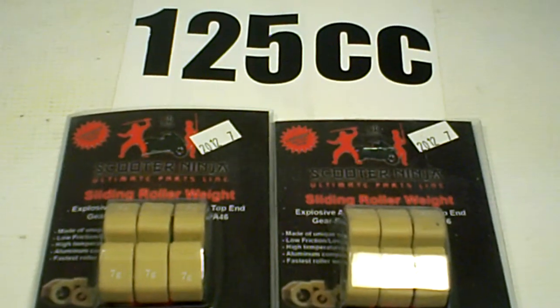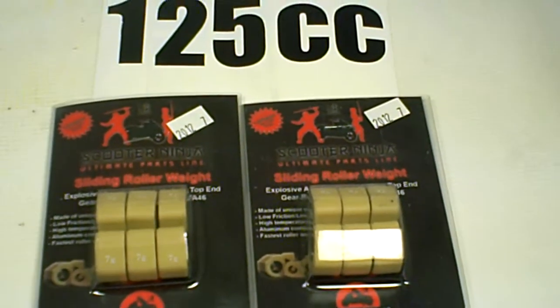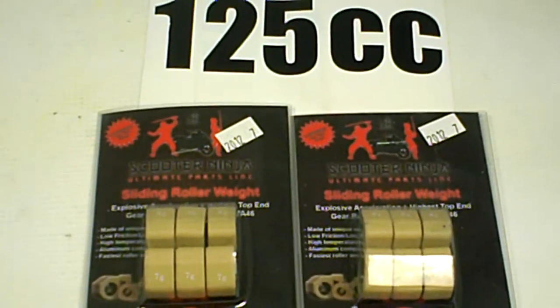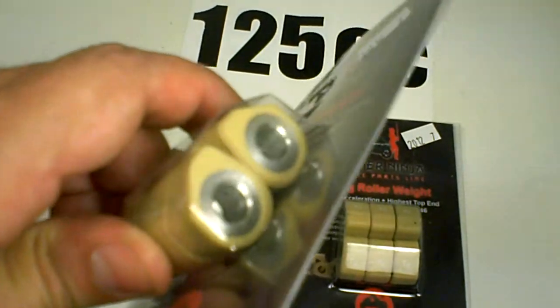These are 20x12s and they will work on the 200cc ATVs, the Chinese ATVs from Baja. The Linhai 260 also features these 20x12s and you can replace them with the Scooter Ninja ones that have aluminum.